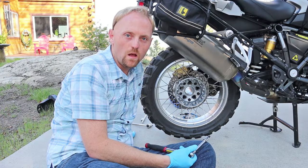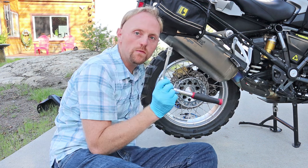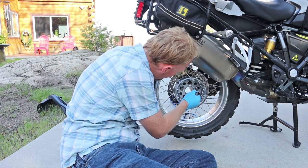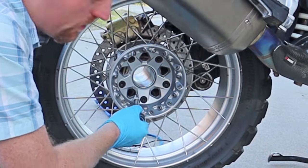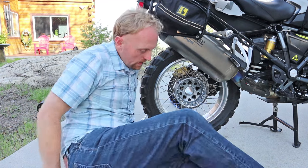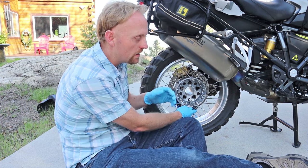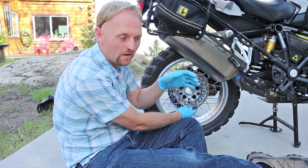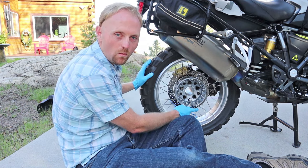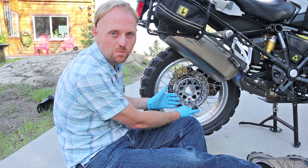To remove the rear wheel on a GS, get a T50 Torx socket, put it on a small extension on a ratchet, and there are five Torx bolts to remove — the wheel and hub pull off. You need to either put the bike in gear or put the bike on the side stand so the tire can't move, because when you go to take this off, the rear wants to spin with the torque of the wrench. I have the bike on a center stand, so I just put it in gear.